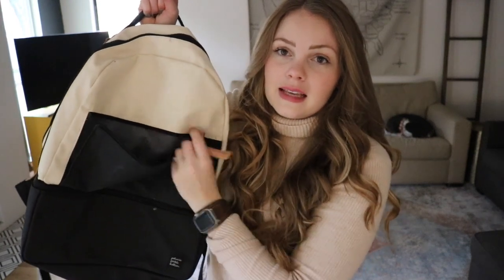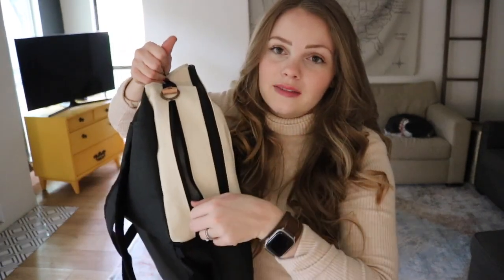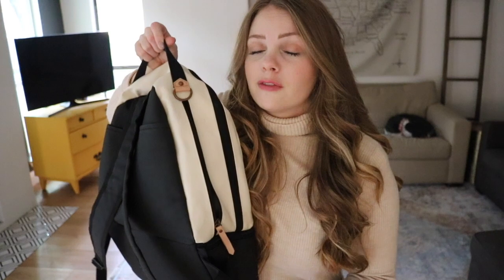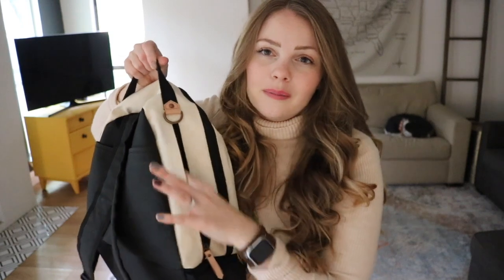First up is this exterior pocket here, which is good for keeping your phone and keys. On the outside, there is an insulated bottle pocket. Each of the bags have this same pocket. I think this is a really useful pocket if you are bottle feeding. But for me, as a breastfeeding mom and now with older kids, this pocket fits a regular water bottle, but I mostly use it for other random stuff that's kind of narrow, like fruit snacks.